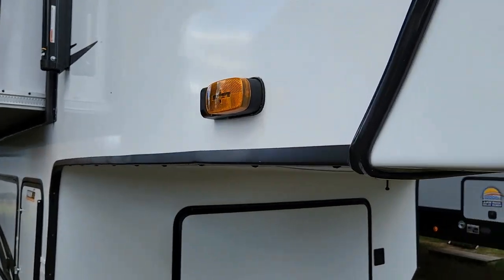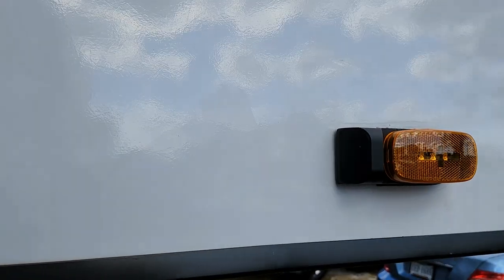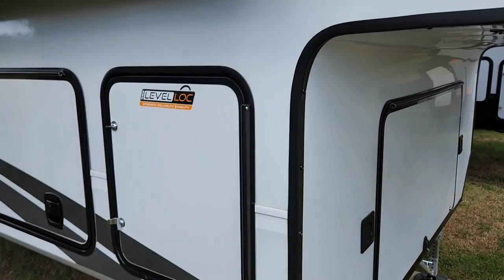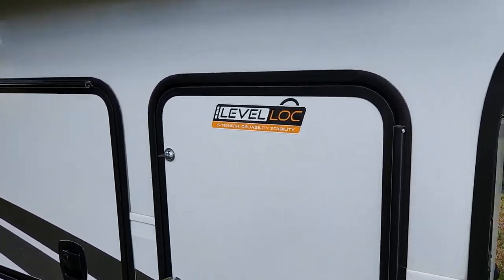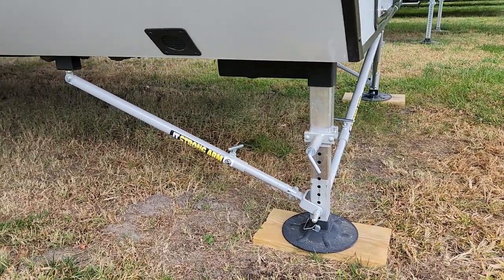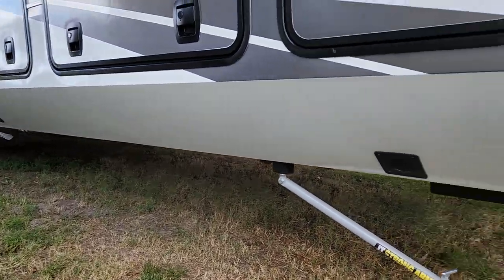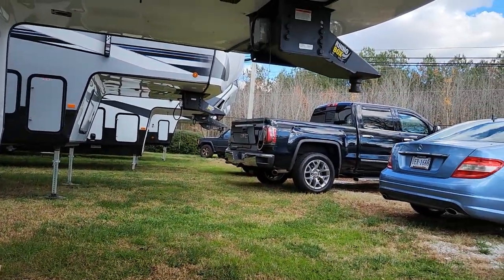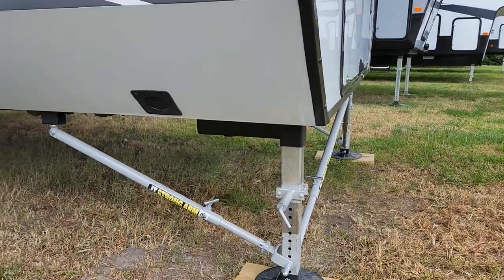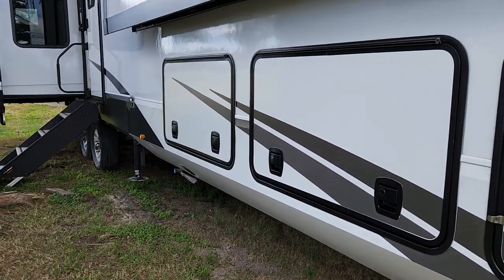It is pre-wired for Furion side view cameras. And the level lock system that they use is JT Strong Arms, that actually takes out a whole lot of the wobble going back and forth. These are on each individual jack, front and rear.